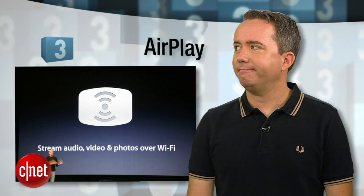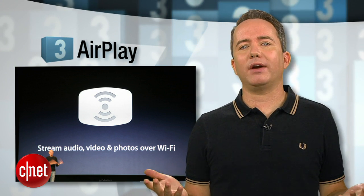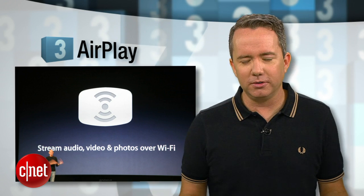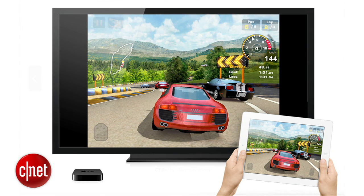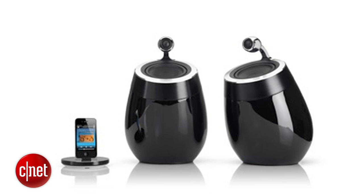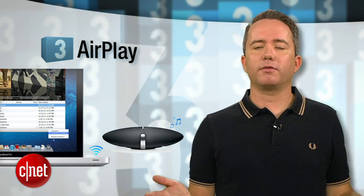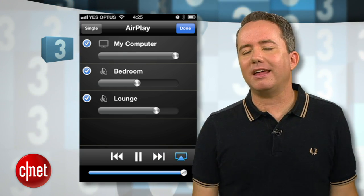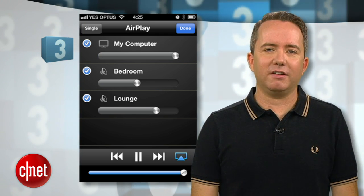At number 3, AirPlay. Now there's something sad about being driven to a new proprietary Apple format after the last one just burned you, but if you're a fan of Apple's whole 'it just works' mantra, then AirPlay is going to be the thing for you. It works with both audio and video, so you can stream content to an Apple TV or an Airport Express router or a dedicated AirPlay speaker system. The audio quality is better than Bluetooth, and so is the wireless range since it works over WiFi. The downside is that it only officially works with Apple products, so if your kid goes Android, you'll have to disown them.